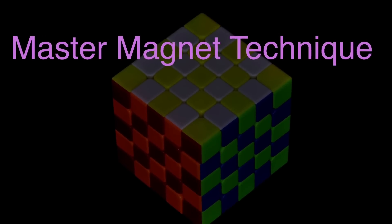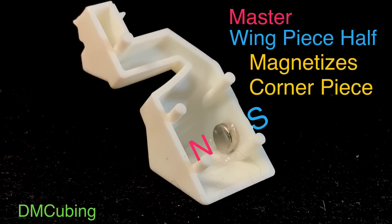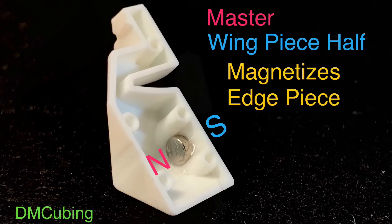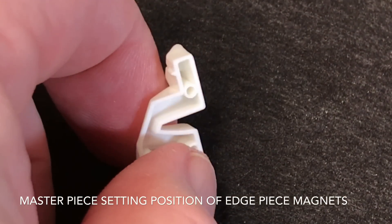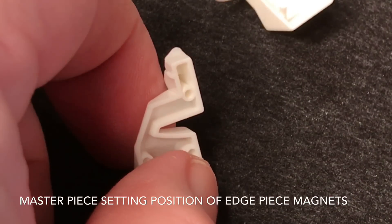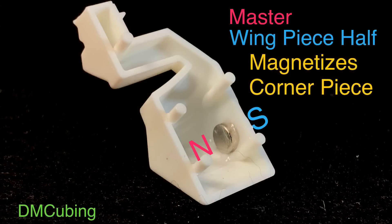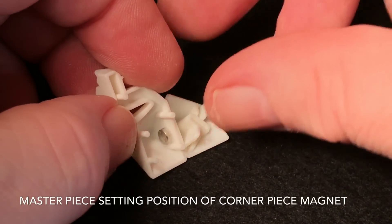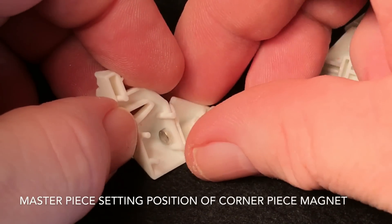Earlier I mentioned the master magnet technique. Briefly, we're setting up two masterpieces — these are cubie pieces that serve as a template for positioning, aligning, and gluing in the remaining magnets in all the other cubie pieces. In our 5x5, we use two wing halves as a template and pattern to position all the corner piece magnets and all the edge piece magnets. Then you work your way back up — after doing all your corner piece thirds and edge piece halves, you use some of those to position and glue all the magnets of both halves of the wings. I don't generally use this technique because I prefer the helper magnet technique, which allows me to use a variety of adhesives such as epoxy or polyurethane glue. But I thought I'd present it because a lot of people ask about it.